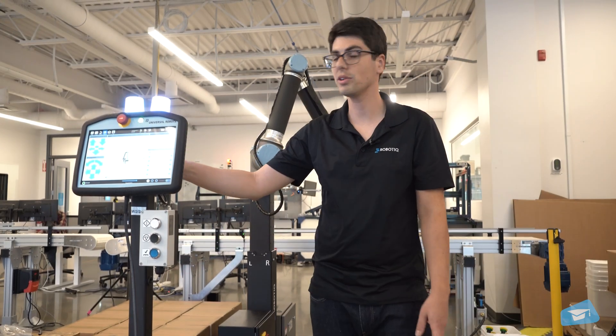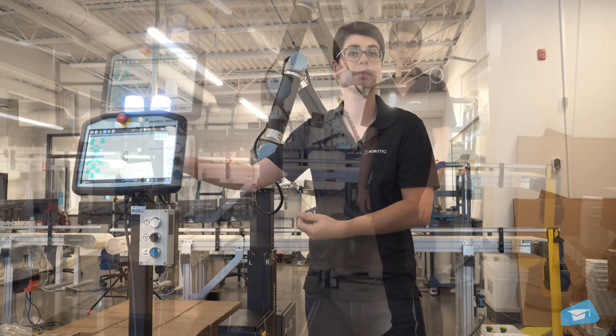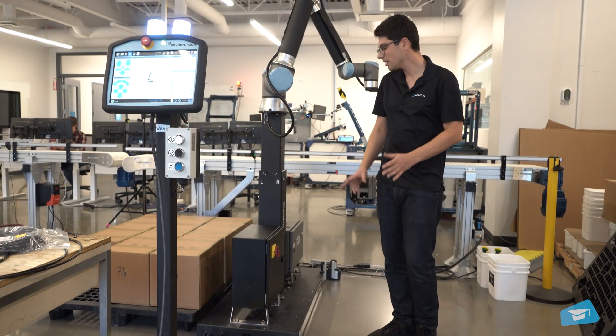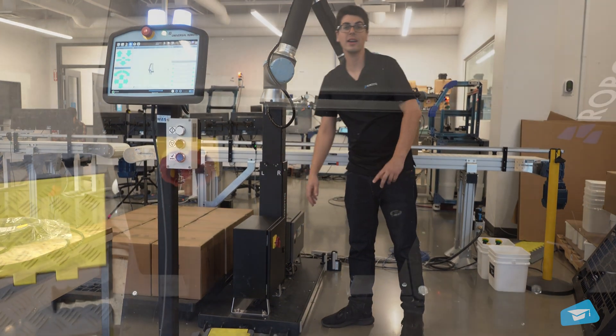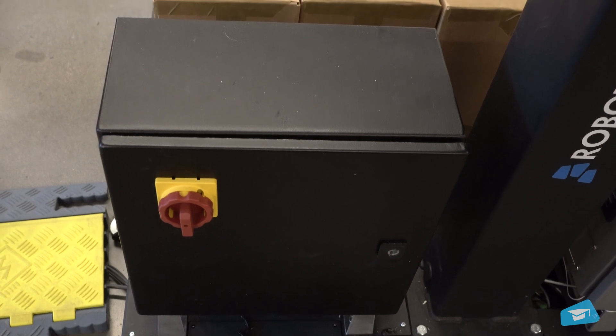We also offer this teach pendant pedestal, which is very sturdy and convenient. And last item on the list, the robotic controller — this is where every device connects and communicates together to create a palletizing solution.